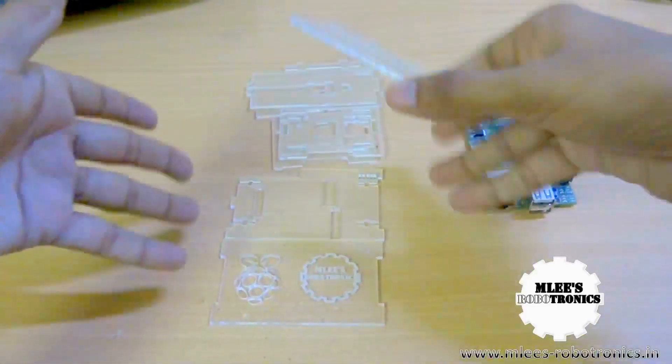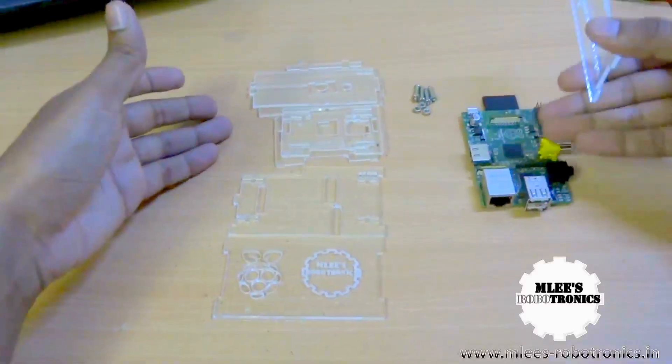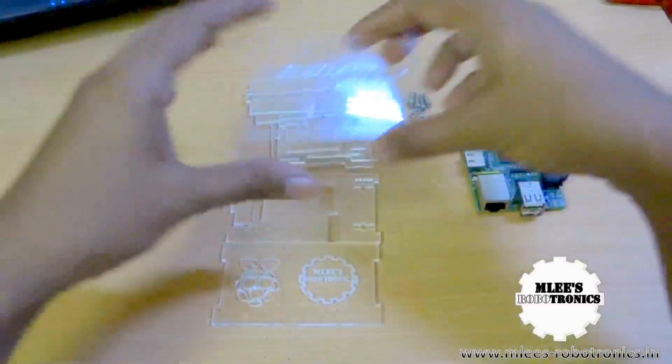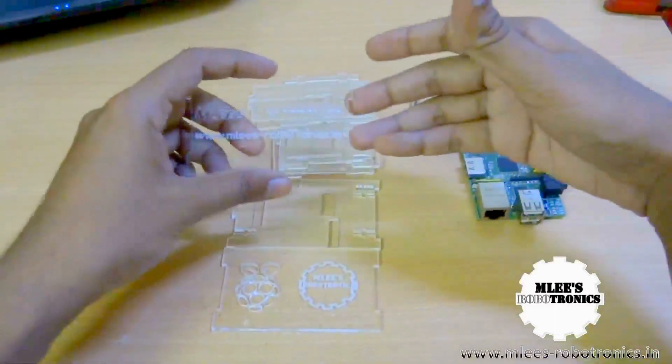So just for checking out how this actually looks — there we have the Raspberry Pi case. Let me tell you briefly about the different pieces that we have, what you would need to fix it, and we will also assemble it quickly and see how the Raspberry Pi looks once the case is assembled and fitted.